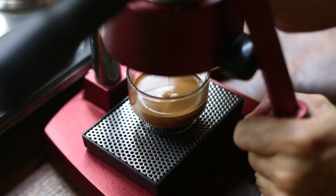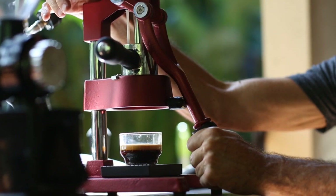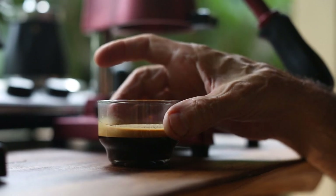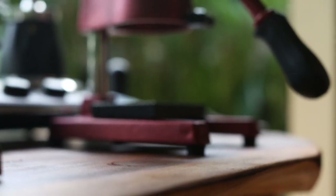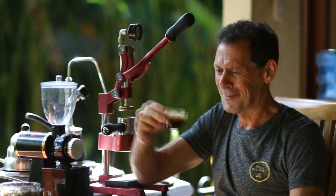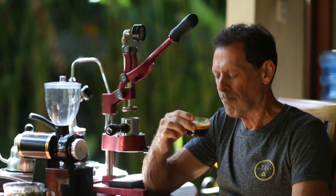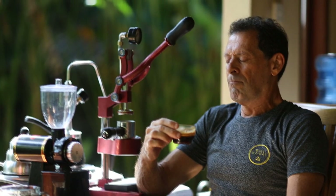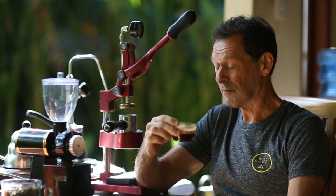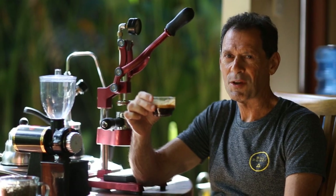Yeah, look at that — that's really good. Cheers. Wish you were here. You've got to try this.